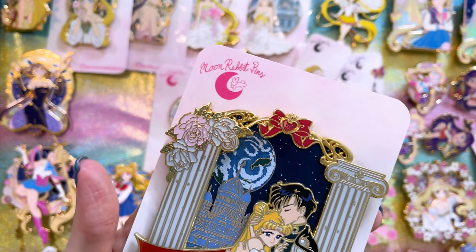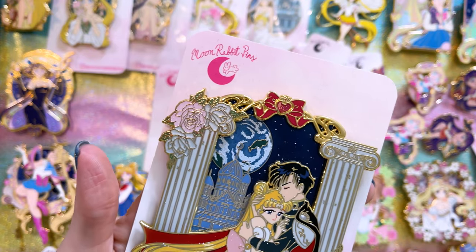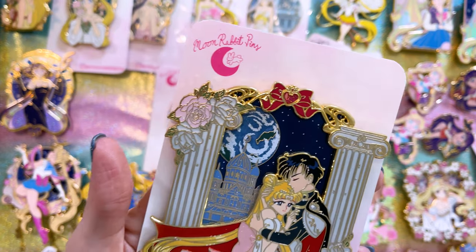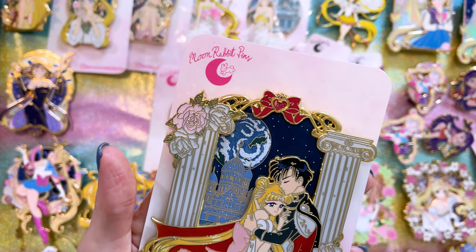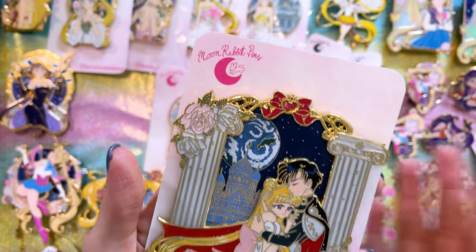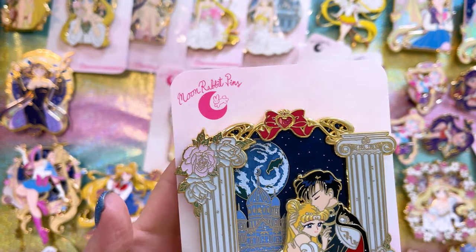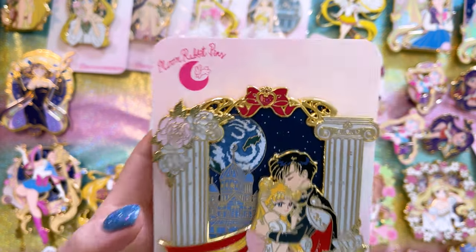The first one I wanted to share with you is Moon Rabbit Pins. Moon Rabbit Pins makes their pins very accessible. Many of these are limited release, which means you will find them again through their website, though if they aren't that popular they may just be released once or twice. This one sold out very quickly — it's one of my favorites, featuring Princess Serenity and Prince Endymion together. They look really stunning. I love the background, the detail work, and the glitter. The sandblasted cape makes it a beautiful pin all around — quite large and quite heavy.